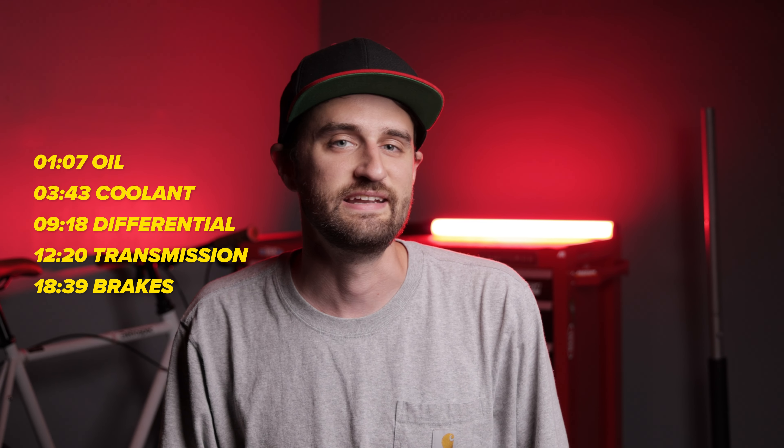This is going to be a longer video, so I have it broken up into chapters. Feel free to skip around, grab what you need, or bookmark this video for a later time.